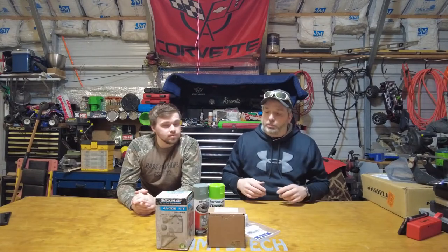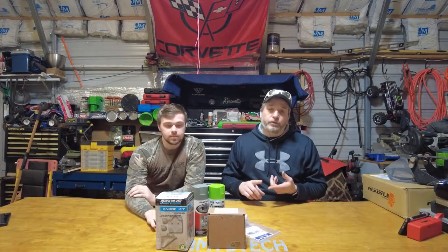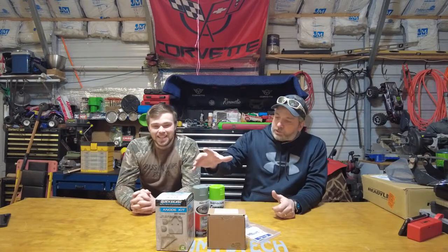We're going to do this video in two parts. Part one is the mechanical checkover — we're going to drain the lower end fluid, change the impeller, check the prop seals, all that stuff. Part two is going to be stripping it down, cleaning it up, and painting it.